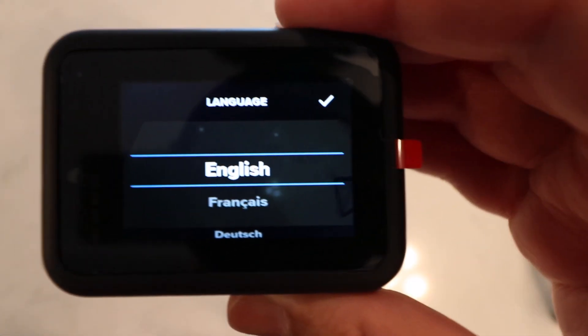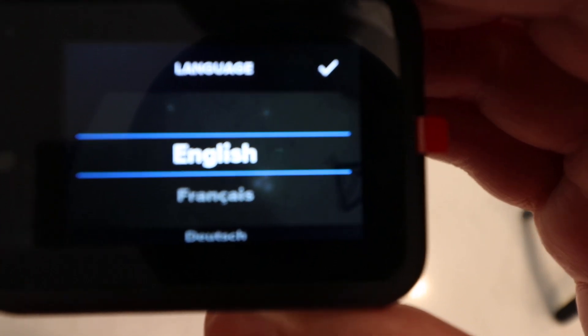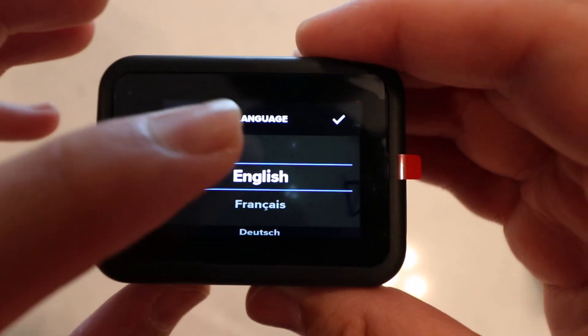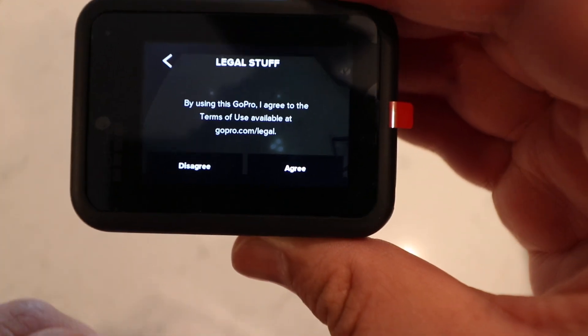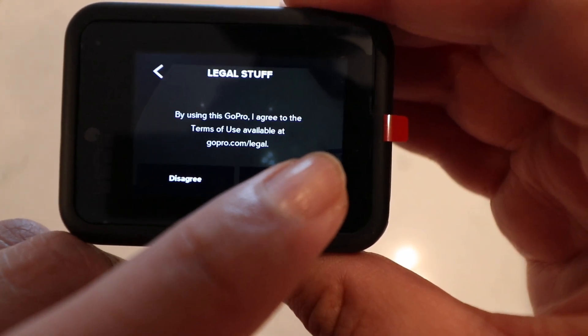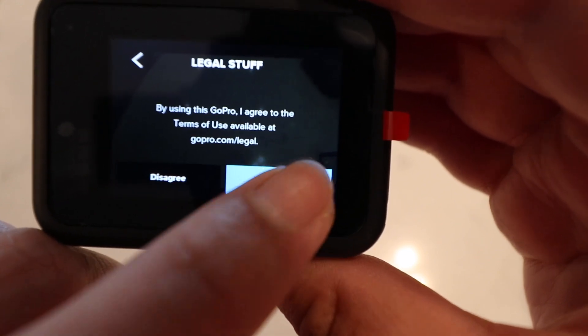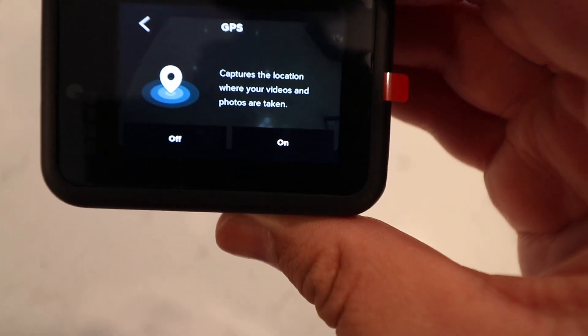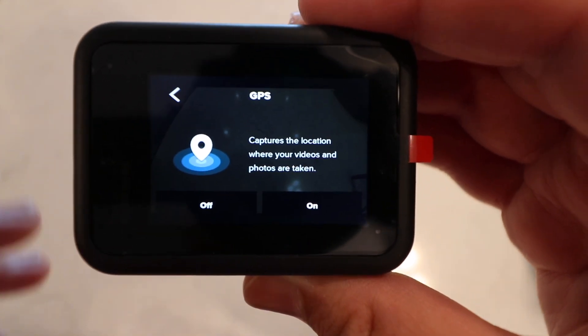So you turn on your GoPro Hero 8 and you get to the starting menu. It asks you to select the language, so you choose English. Then you have the legal stuff — you read it and press agree. Then it gets to the location where your videos and photos are taken.